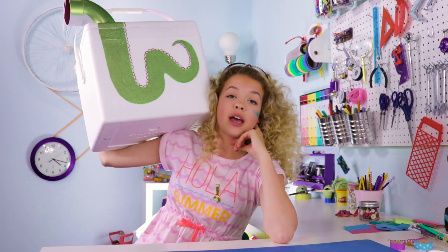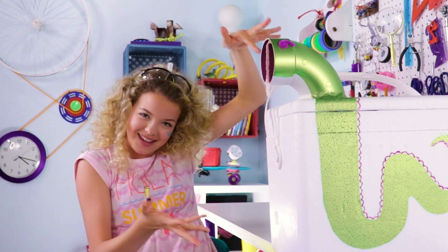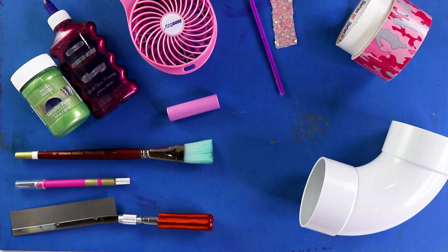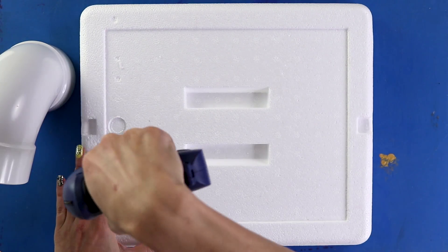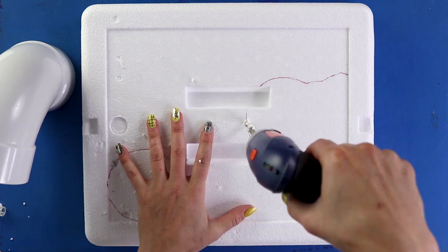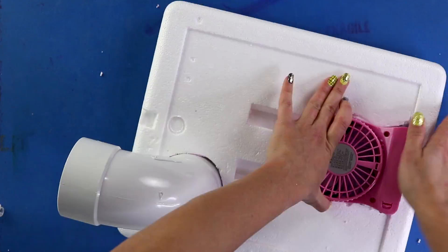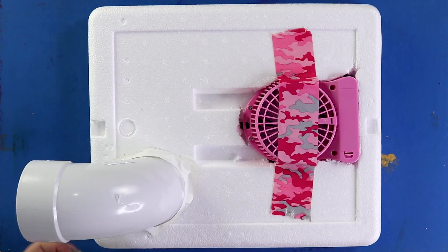So you might be asking what this is. The Loch Ness AC. Pretty cool. For this DIY, you'll need a cooler, an elbow pipe, a little fan, and duct tape. Grab an adult to help you cut out two holes at the top of the cooler — one that fits the elbow pipe, and the other that fits the fan. Then attach the pipe and the fan to the holes with duct tape.